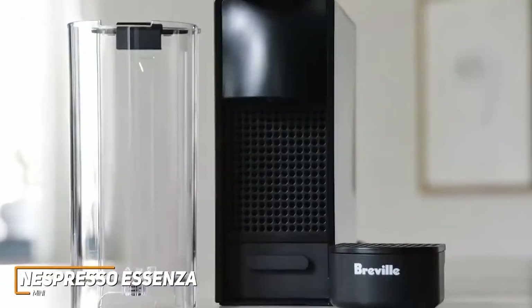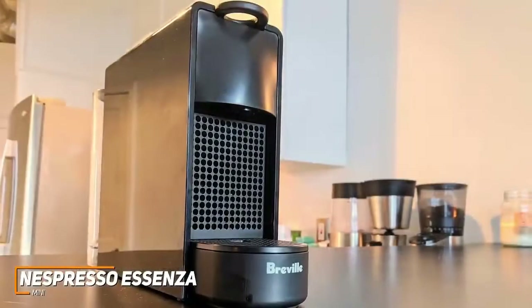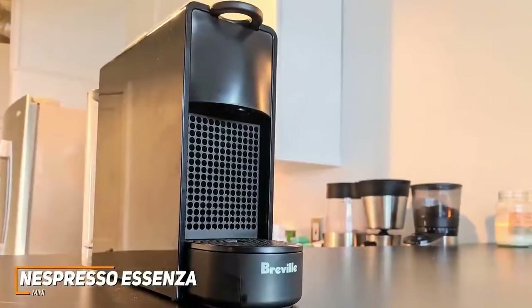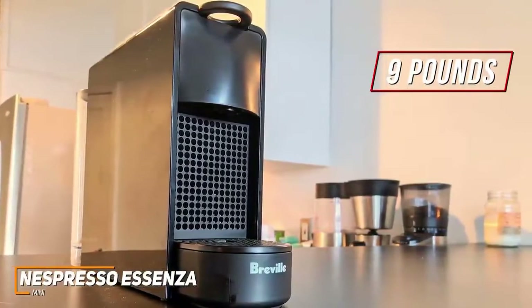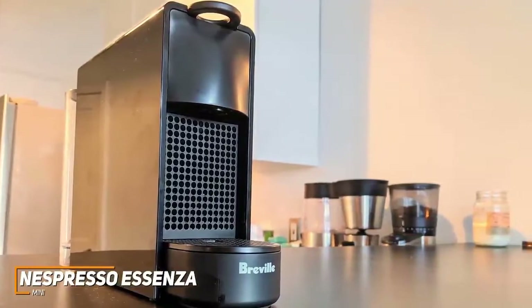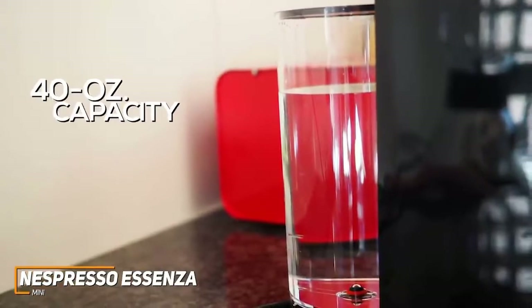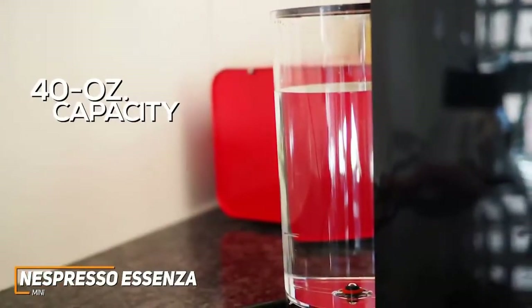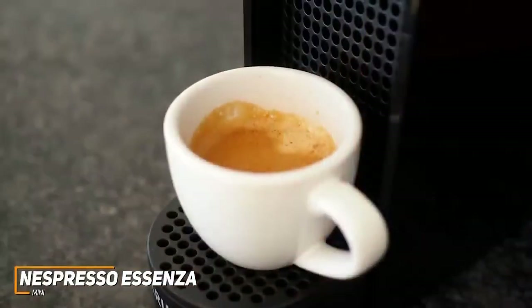It comes with a relatively compact build to save counter space, ideal for smaller spaces, and it only weighs around nine pounds so you can easily move it around your kitchen. It has a solid plastic body and comes in several color variants to match your style. It features a removable water tank with a 40-ounce capacity for easy cleaning, a lever on top to open or close the capsule compartment, and a drip tray on the front.